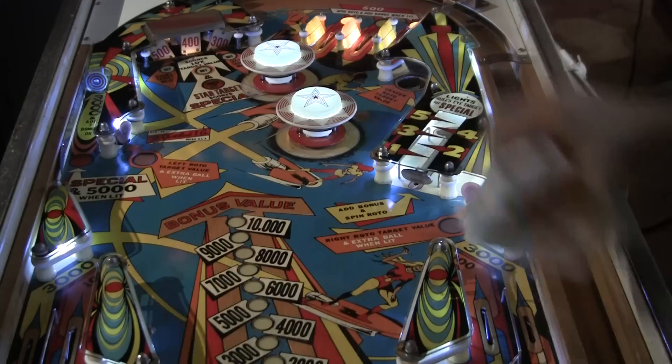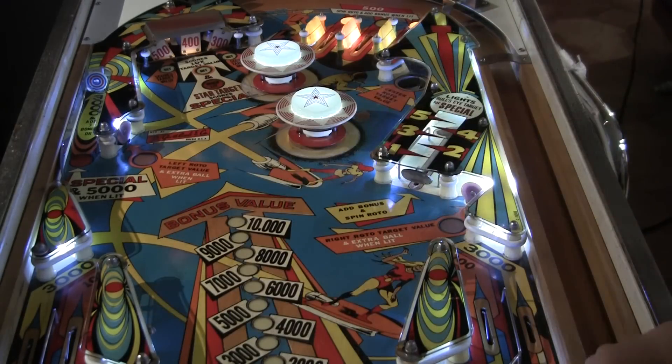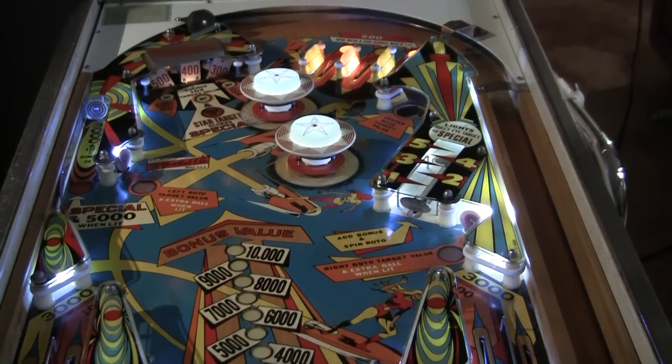So here I am with the Gottlieb Jet Spin. I'm pretty pleased — it's come out nice. The playfield has really nice color to it. It's still going to need a little more work to play super perfect, but we've got a game that's starting to look good, and that's not bad from pulling it out of a warehouse and slowly rebuilding it.